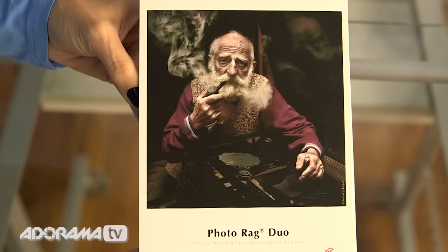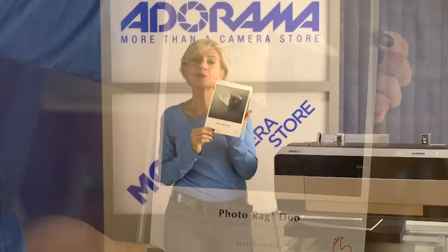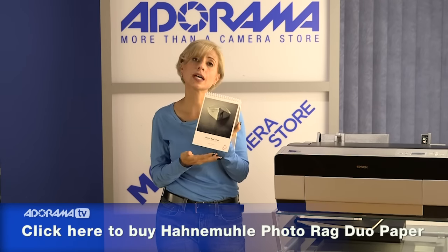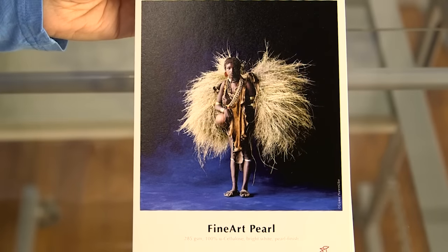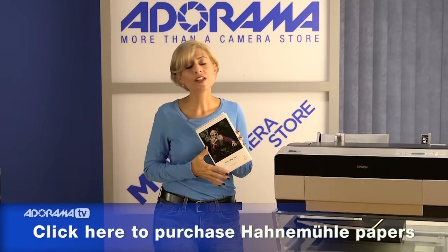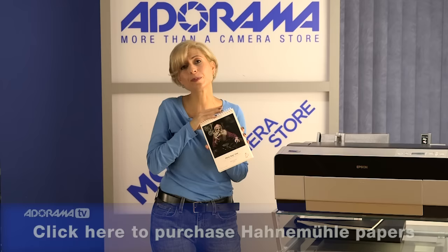There's also specific paper for photographers in the Photo Rag line, including one called Photo Rag Duo that actually lets you print spectacular results on two sides — really important if you're doing an installation where you want to show both sides of one piece. Other finishes from Hahnemühle include a beautiful pearl, satin, matte, and even glossy options. They're all 100% cotton made, so they're going to last a long time, but treat them nicely.